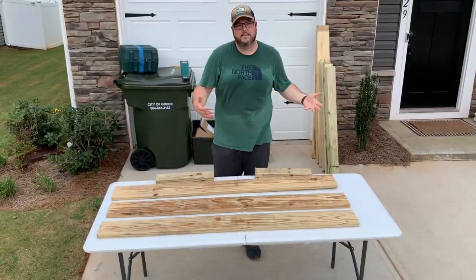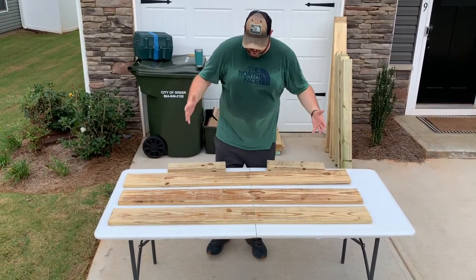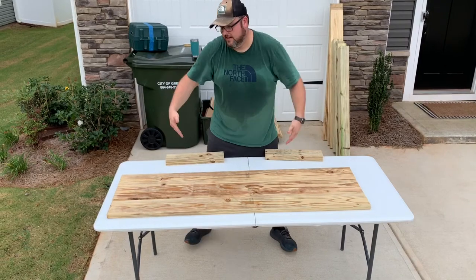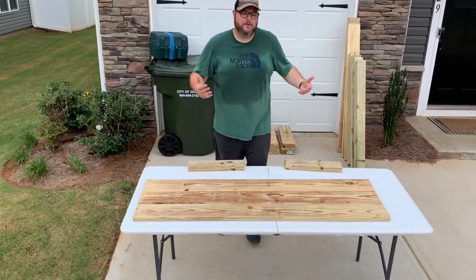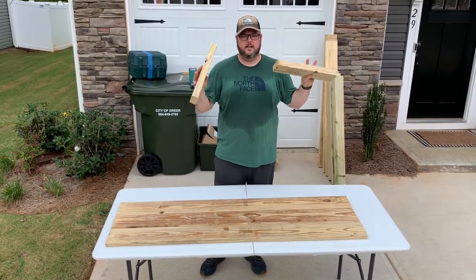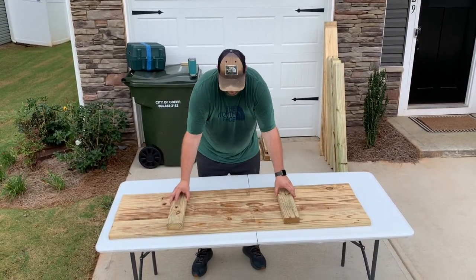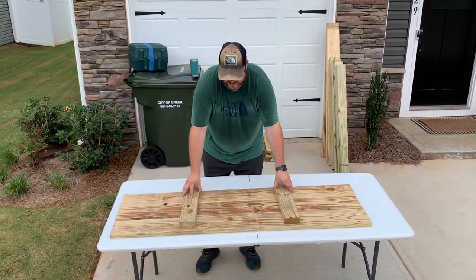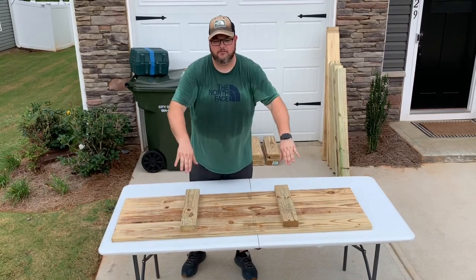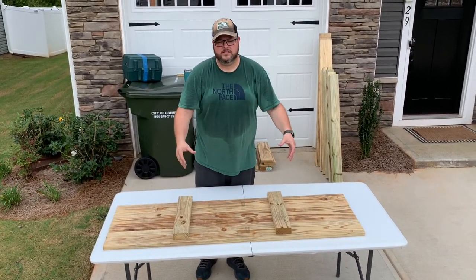The easiest way to assemble is to lay out three boards on my work surface and do one side at a time. Line them up perfectly — since this is an outdoor planter it doesn't need to be exact. Then take a 16-inch cut 2x4 piece, judge about a third in from either end, and line it up with what will be the bottom, leaving a small reveal so the plastic can wrap up and over. Then pop some screws through to hold the side together.